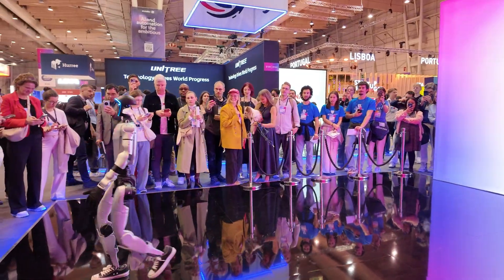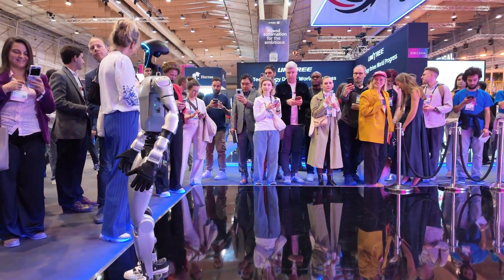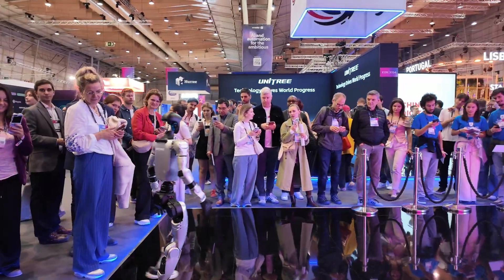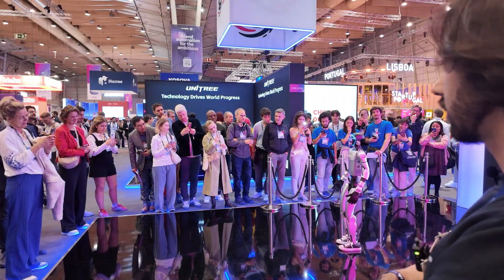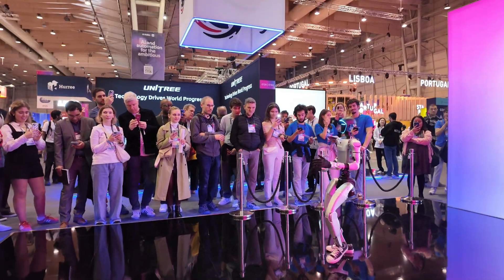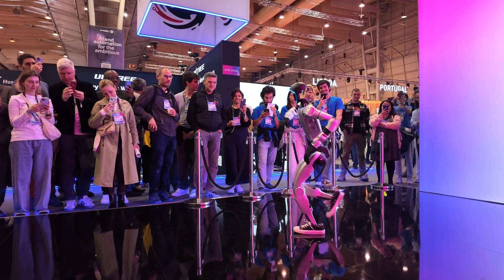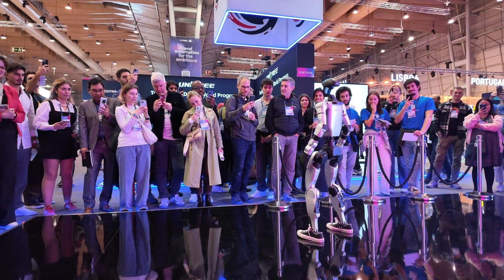How long before you need to swap the battery? Around 2 hours. That's a very nice autonomy — it's a bit like me, after 2 hours I have to sit down and eat a sandwich. The charging time should be around 19 minutes. What I'd want is for the robot to change its own battery — go pick out the battery, put it in, and continue. With the right configuration, that shouldn't be impossible.